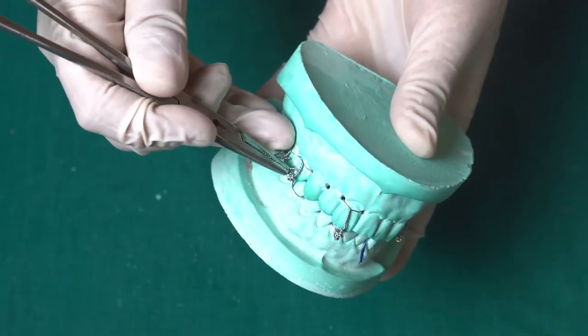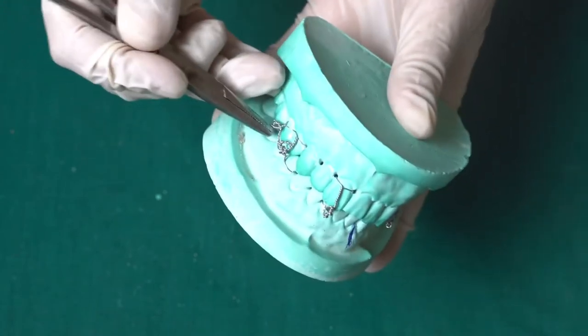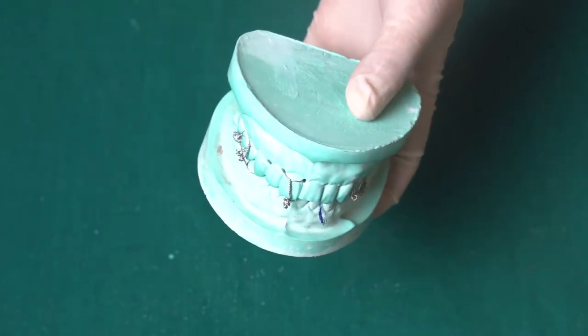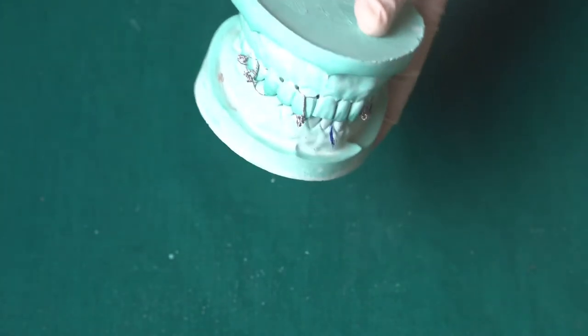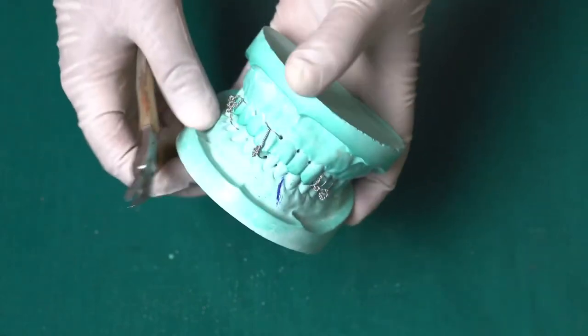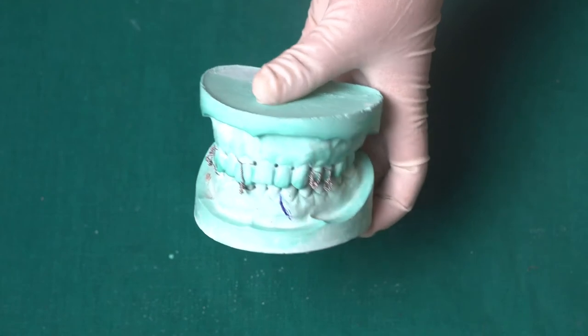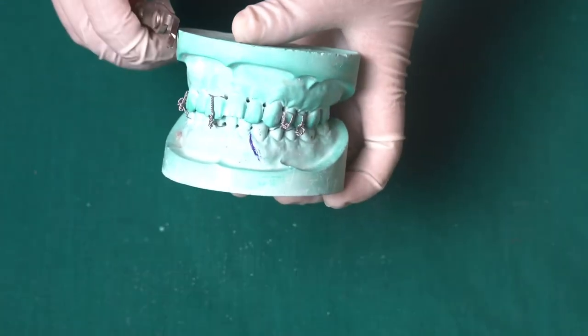Finally, you are done with your wiring. One of the main disadvantages of this wiring method is that it requires complete removal of the wire to open the mouth in an emergency situation. Even if you cut one wire, you cannot open the mouth — you need to cut out all the wires in order to open the mouth, unlike with an arch bar.